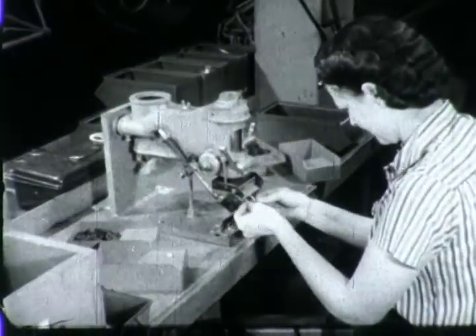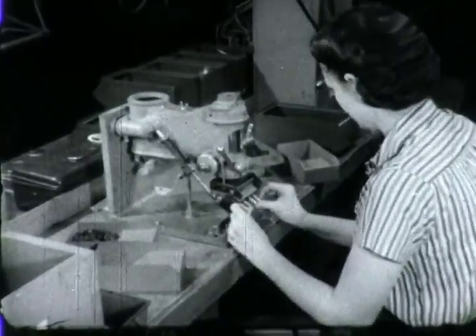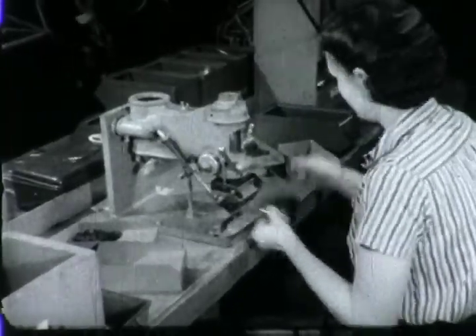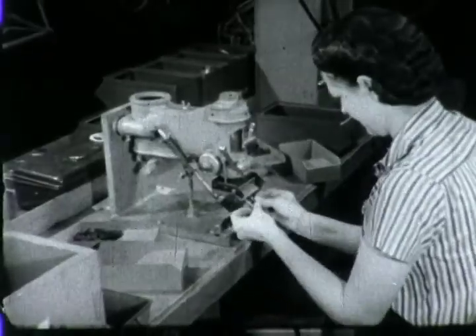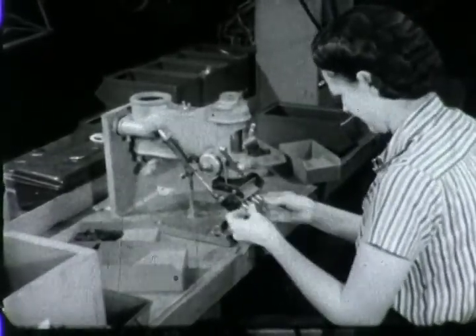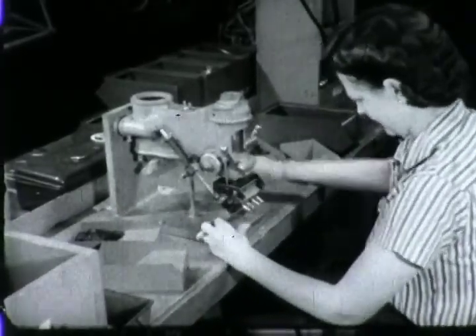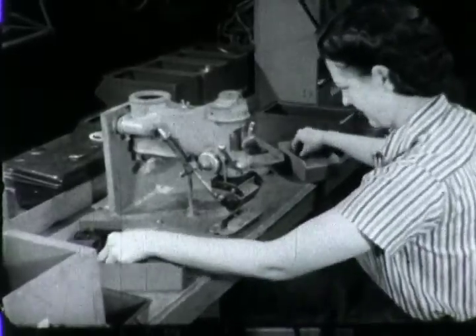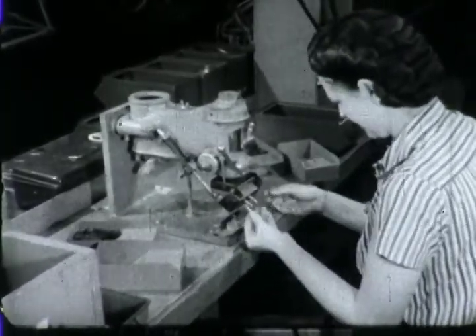For the spare fuse assembly, a fixture eliminates the one-arm bandit. Instead of her left hand being used as a holding device, both hands are now working together. The rubber holders are placed in the lower part of the fixture and the fuses are placed in the upper part. The pressure on the lever forces the fuses into the holders. Two assemblies are now completed at once.